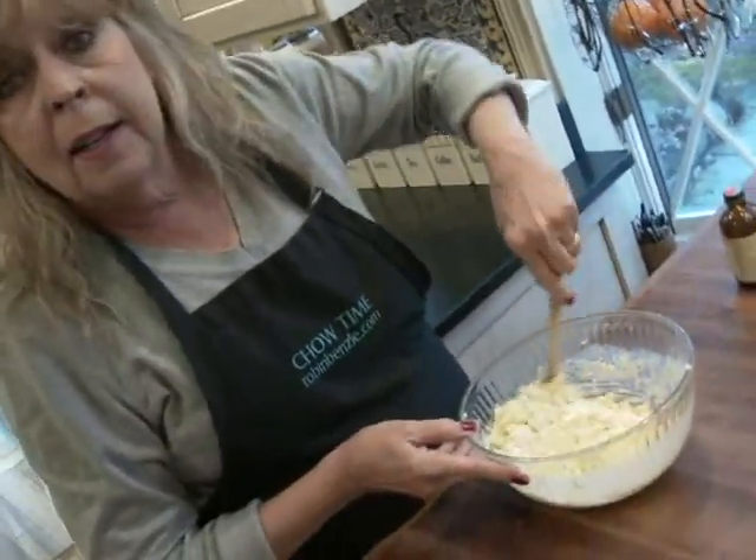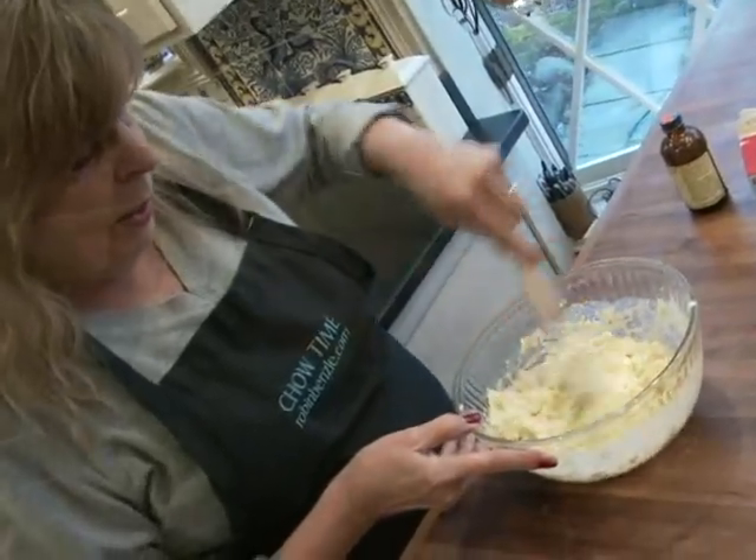It wasn't until the late 1800s that they started to cultivate them in Hawaii. And you know why they're so expensive? They come from a big evergreen tree and it takes between seven and ten years for the nuts to grow and mature enough to be picked. In my opinion, it's worth every cent because I love macadamia nuts!